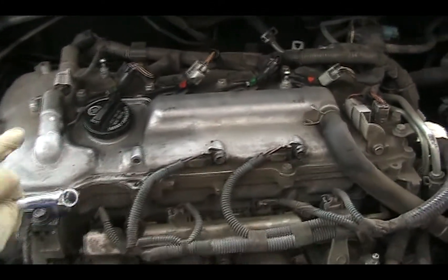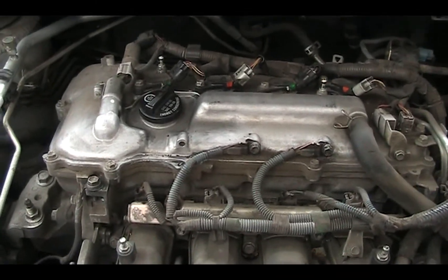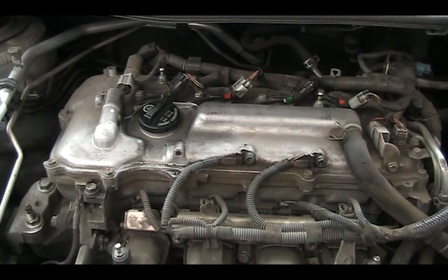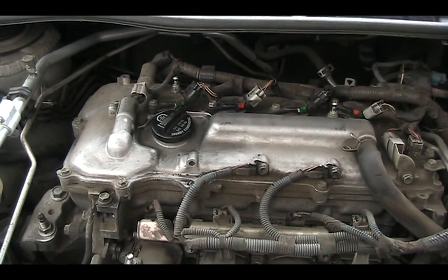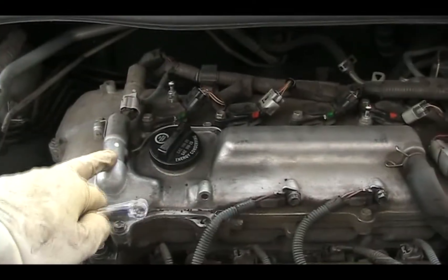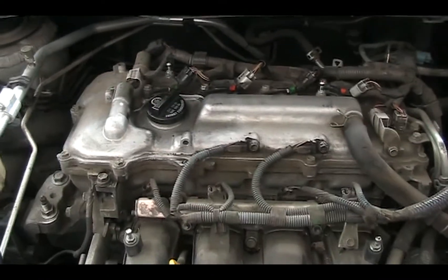It's been a long time since I've been in the car and now it has almost 200,000 miles on it. So I'm going to open this out, clean it up, and check it to see whether this is the one causing the problem.